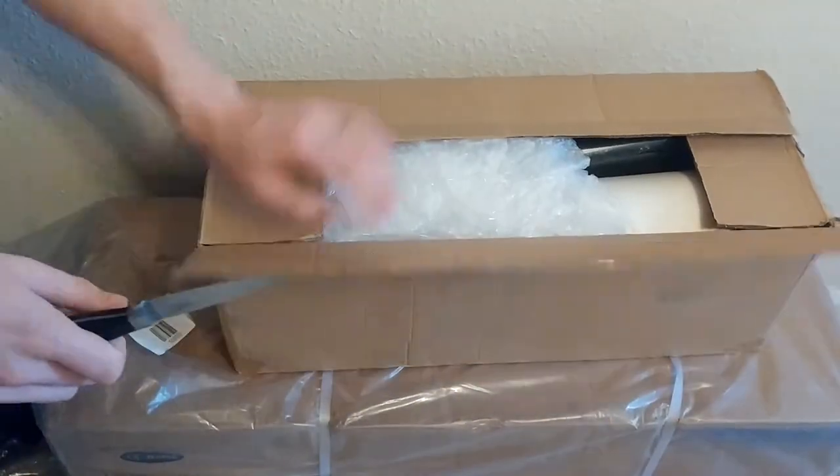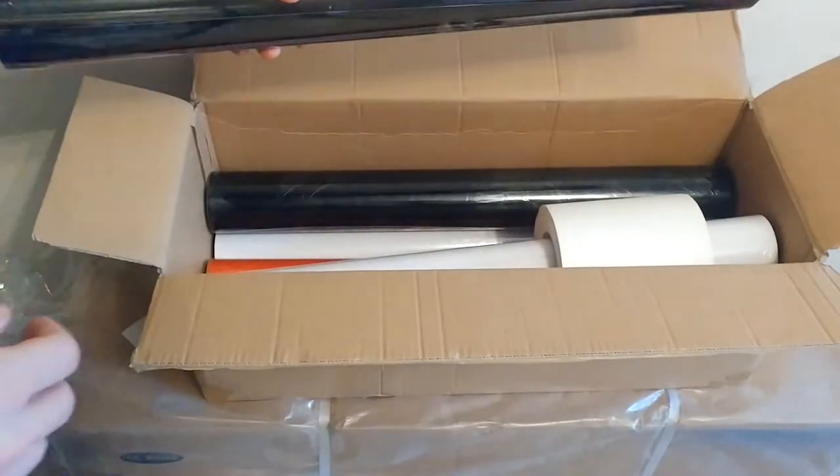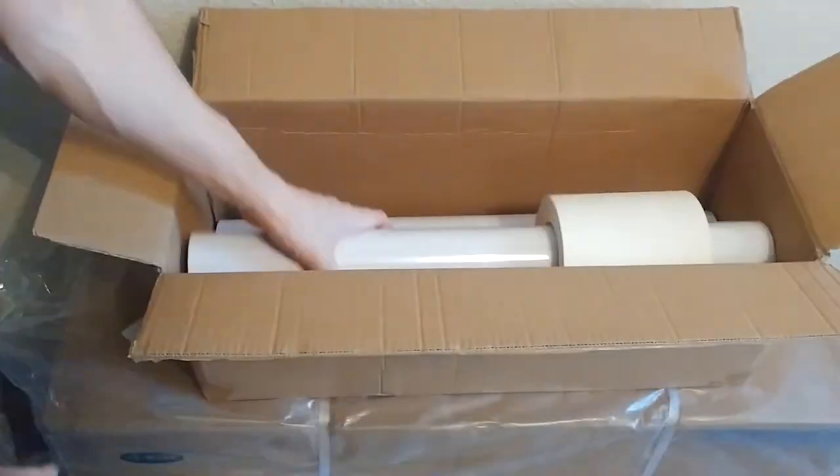The model number is an MH721. It was £300 on eBay, but luckily I got a 20% off code so I got it for £240. eBay do that very occasionally and you have to jump on it.